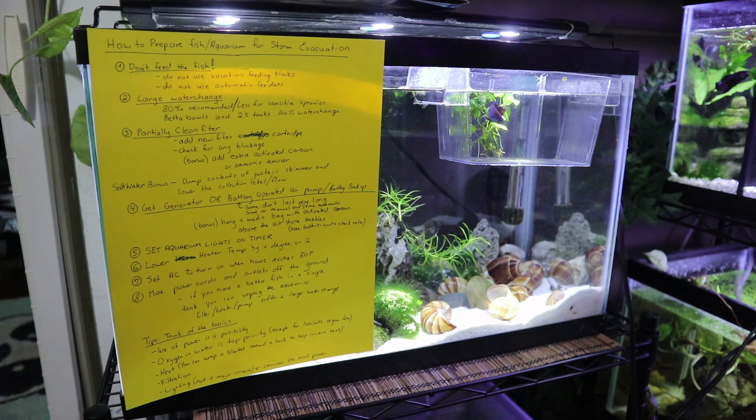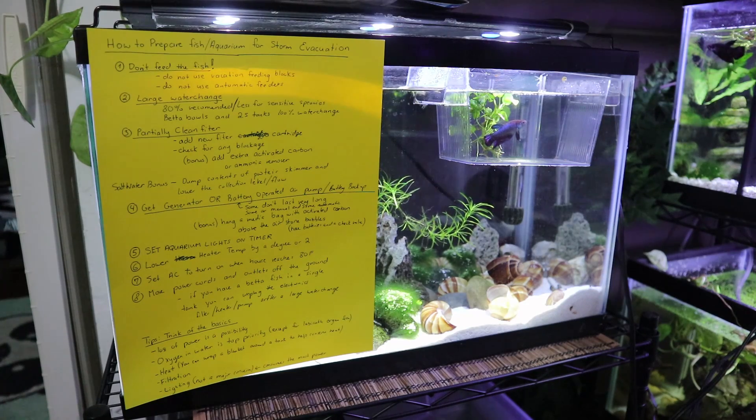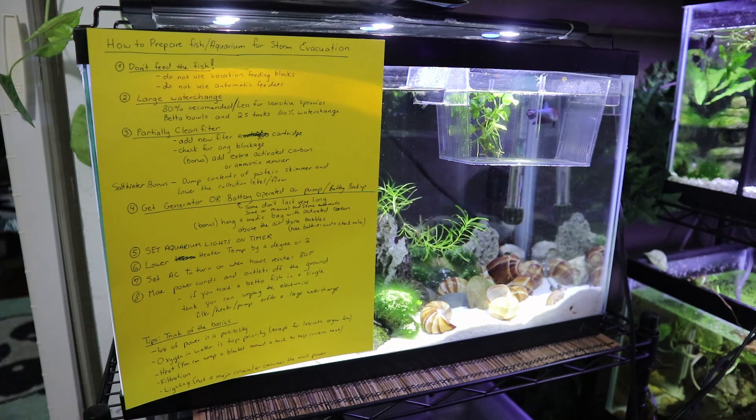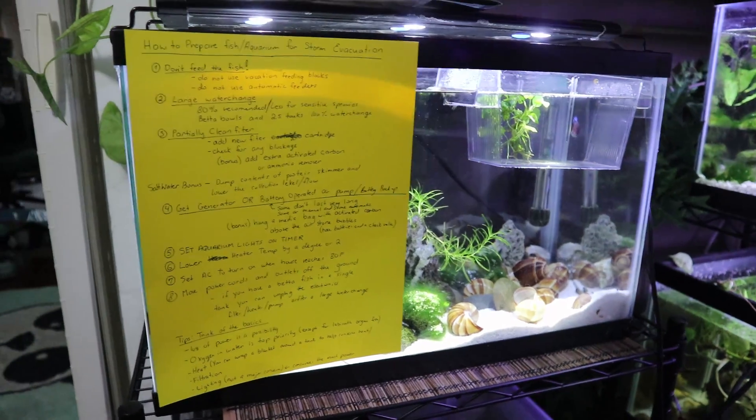Hi guys, welcome back to Creative Tech Keeping. Today is an unplanned video — I found out there are evacuation orders for Hurricane Irma in Florida, and I thought it would be helpful to go over how to prepare your fish tanks for a storm, for evacuations, for leaving. I'm going to try to make this short and to the point. I'm in Chicago so you don't have to worry about me, but I really want to help anybody in the evacuation area.